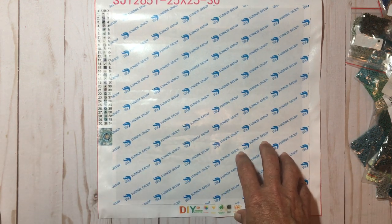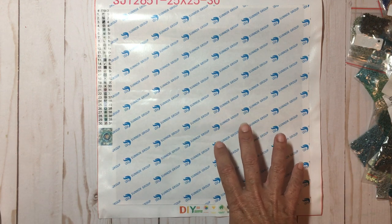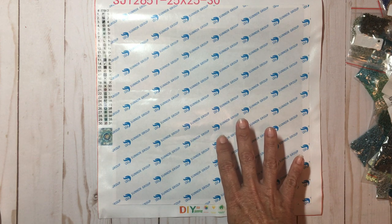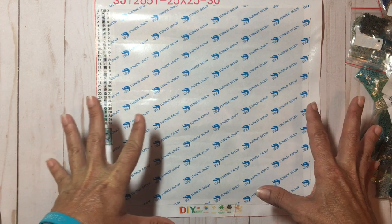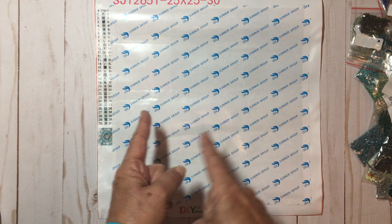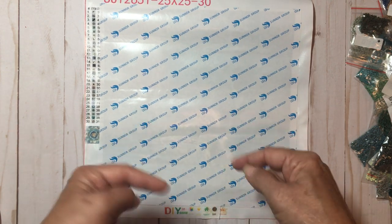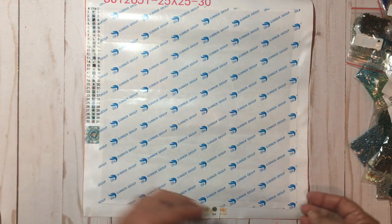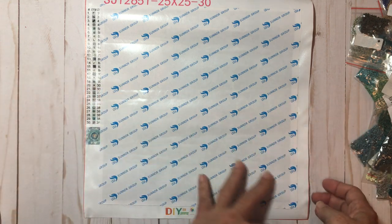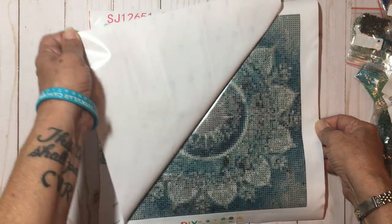Another thing I noticed on their site which I thought was super helpful was directions on how to do it, because other sites I've seen don't have directions and don't send you directions. There are no directions in the pack, but not to worry — when you go on victoriasmoon.com they have directions on how to do it, and even how to frame it. I think that's a really cool addition.